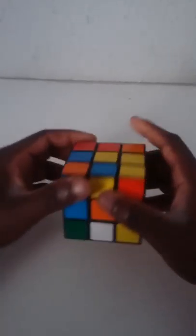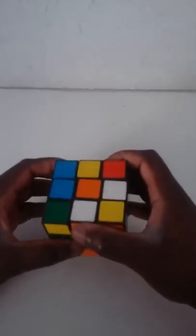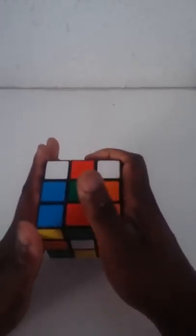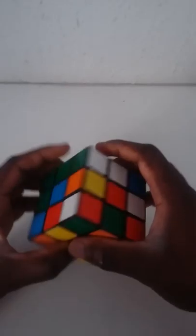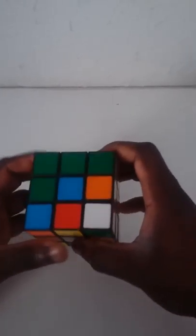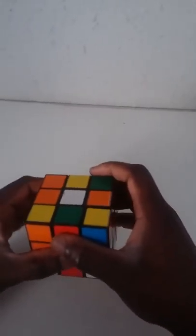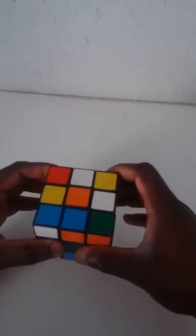Good morning. Today we're going to be learning how to do a Rubik's Cube, especially for beginners. First of all, you need to familiarize yourself with the Rubik's Cube itself. It has six sides: the top, bottom, and four other sides, depending on which side you're holding it. Now, the first step to solving a Rubik's Cube is to form a cross.